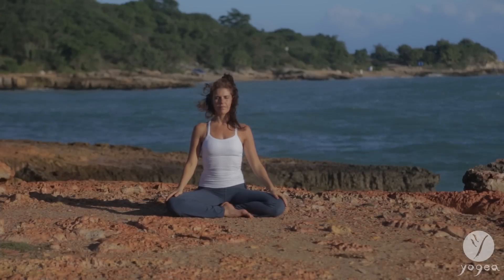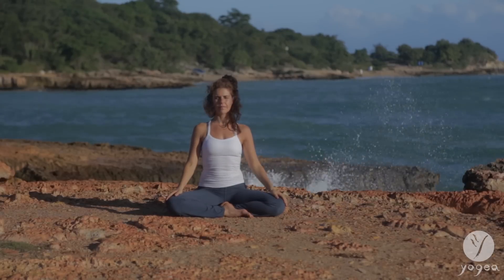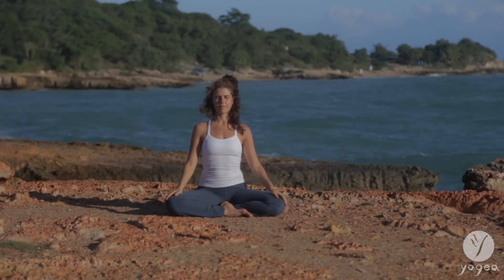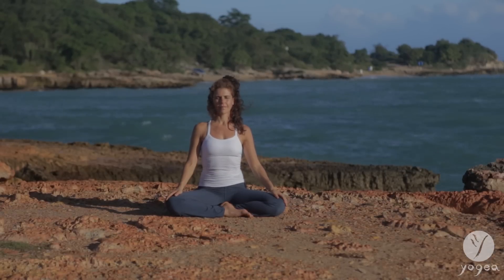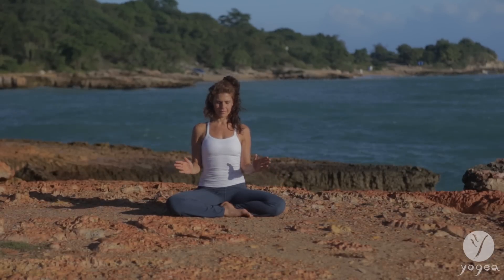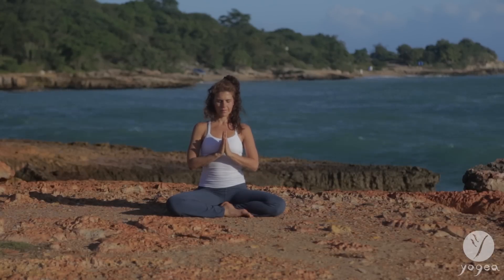Come to sit cross-legged, lengthen your spine, draw your gaze inwards into the center of your heart. Take a deep inhale, allow it to rise from the exhalation. And as you next inhale, bring the hands at the center of your heart.